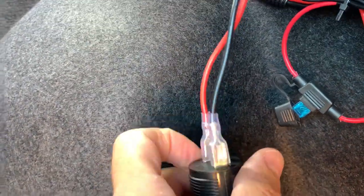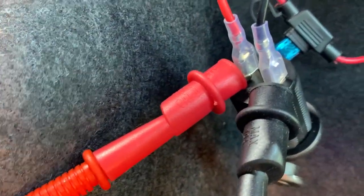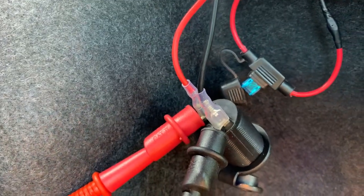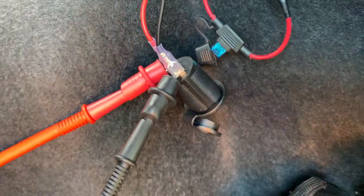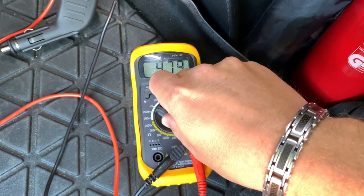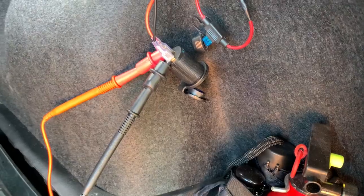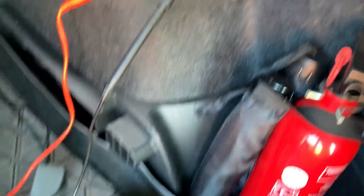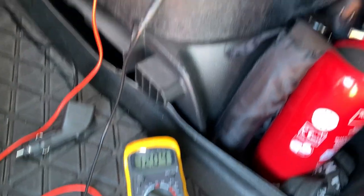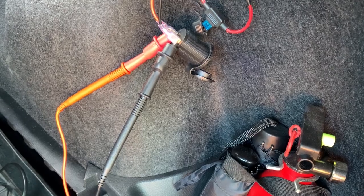I still have a light in there so it gets power. Let's see what's going on — I will wire up my multimeter. Both probes are connected. Just be careful not to create a short circuit. And I have enough power — we know it has its 12 volts, so it should work.